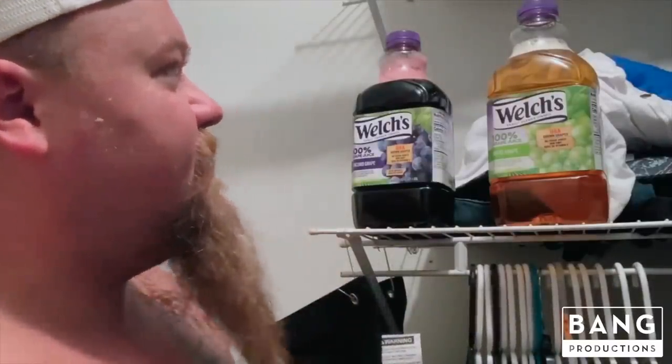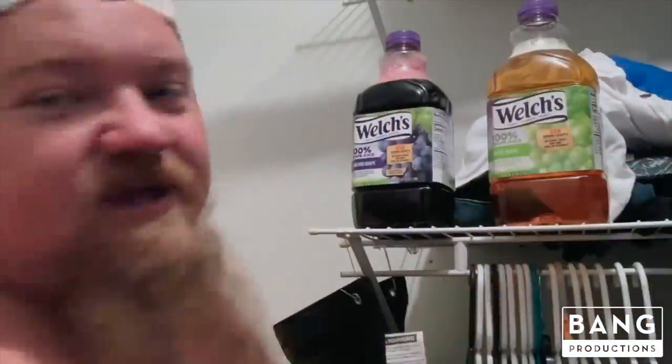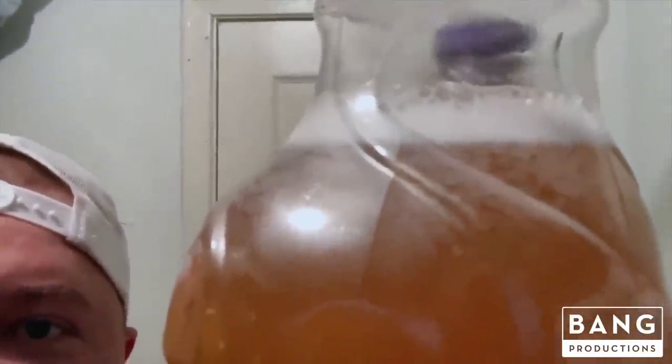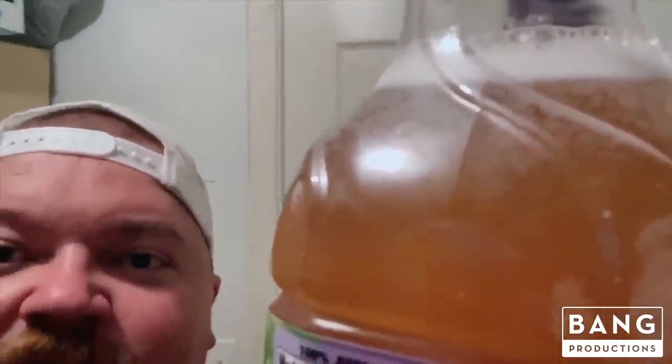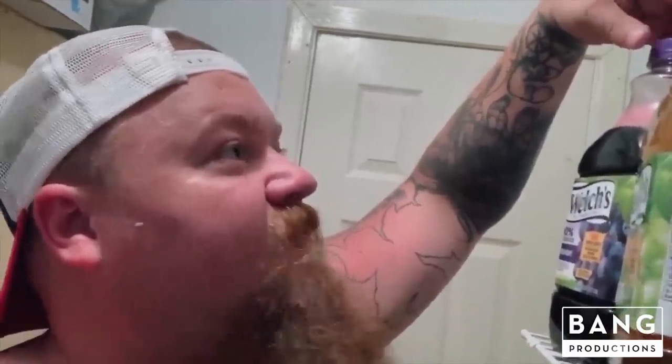I'll come back and show you — you can actually see the bubbles start fermenting, usually within 30 minutes. Alright folks, it's been about 30 minutes. I haven't touched the bottle. Look up here at the top — you can see it's already starting to make bubbles, stuff is moving in there, it's already breaking it down into alcohol. I'm telling y'all, this may seem simple, it may seem like I'm crazy, but this is the best tasting wine I've ever drank in my life.